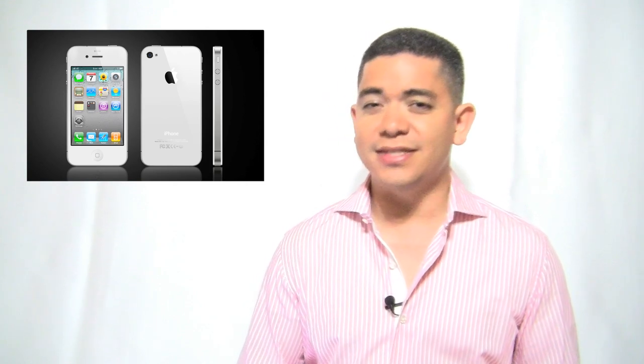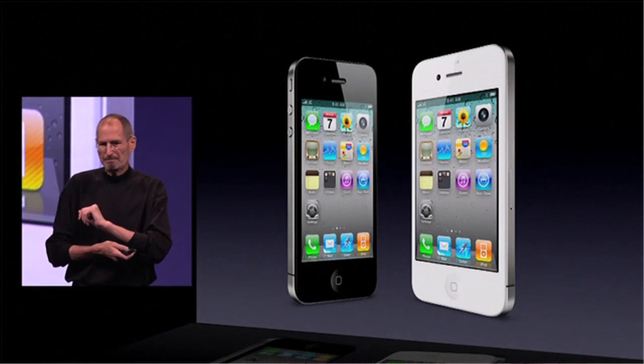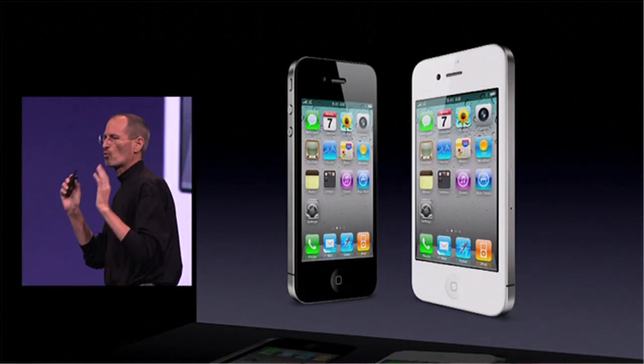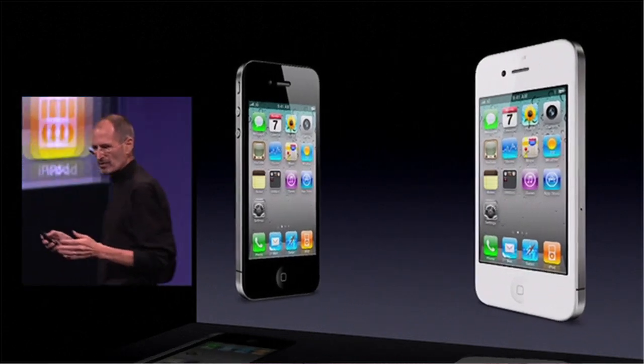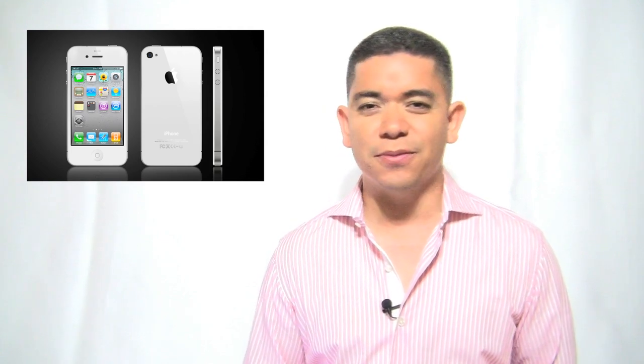Next up, the white iPhone 4. First it was supposed to come sometime next month after the black iPhone 4 was released, then sometime within July, then sometime within 2010, and now it's going to be sometime in spring 2011. The white iPhone 4 says goodbye to 2010 — we're not even sure if this is actually going to be the iPhone 5. It's really lame that Apple can't figure out how to get this production working. Honestly, why not just cancel the production? People are really losing a lot of credibility in you.